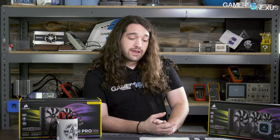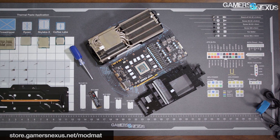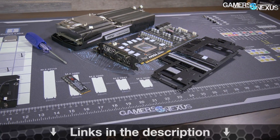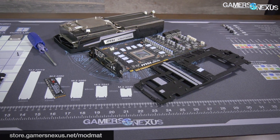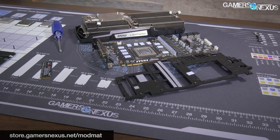It comes down to how you feel about the noise. As always, Patreon link is in the description below — go to patreon.com/gamers. Make sure you subscribe to get additional reviews. We have some other CLCs coming up and other thermal testing. Go to store.gamersnexus.net to pick up one of our mod mats. Thanks for watching — I'll see you all next time.